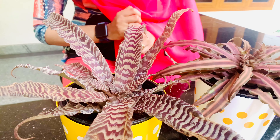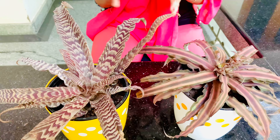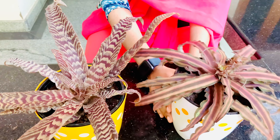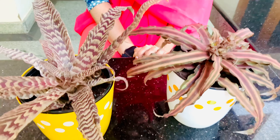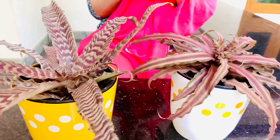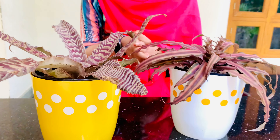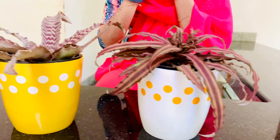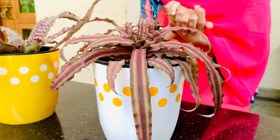I am going to make this plant into a garden. I am going to make a garden setup. I am going to make a fresh mind and relax. I am going to make a new plant.